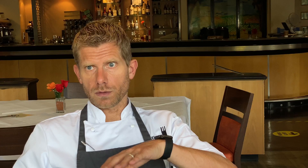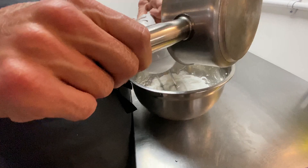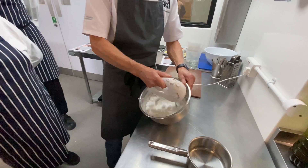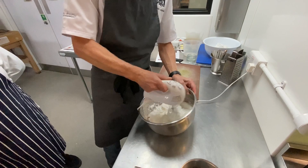Once it gets to 118 degrees as I take it off, it reaches 120 which is soft ball — and that's the temperature we need for Italian meringue. You could use just egg whites folded in, but with Italian meringue I'm adding the sugar already dissolved into the egg white rather than caster or icing sugar into the mascarpone. It gives stability to the egg white, and I'm also cooking the egg white by adding the sugar syrup.